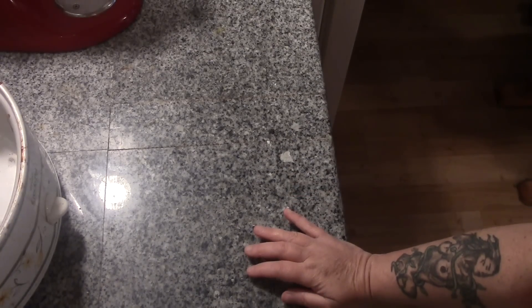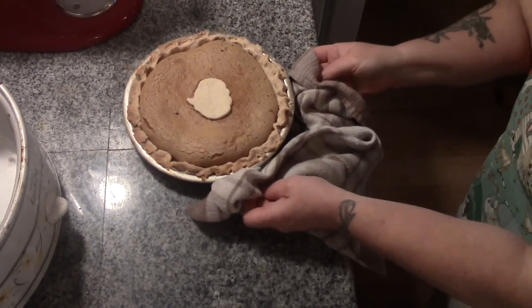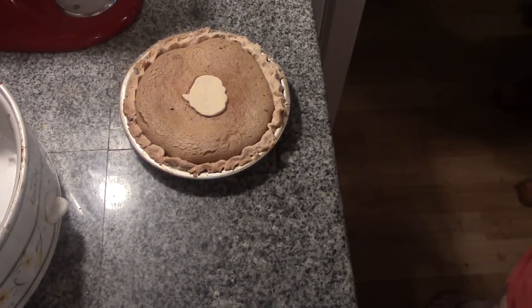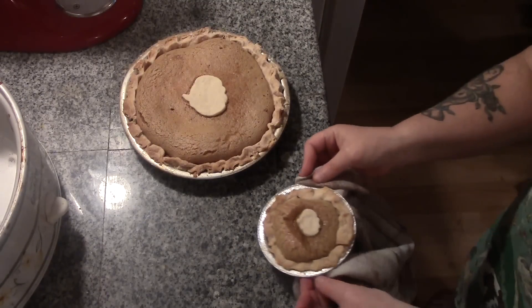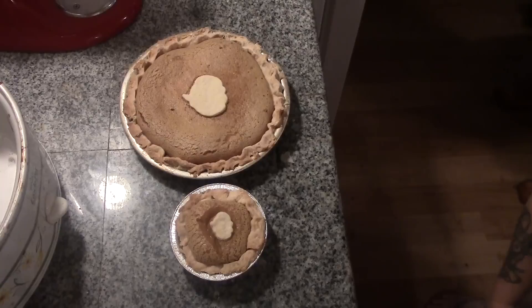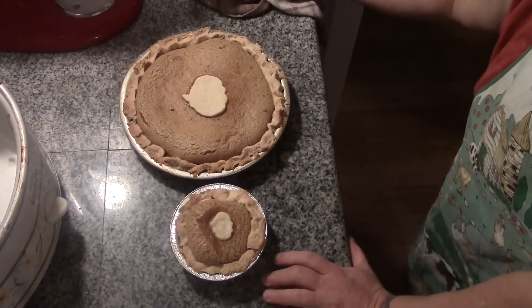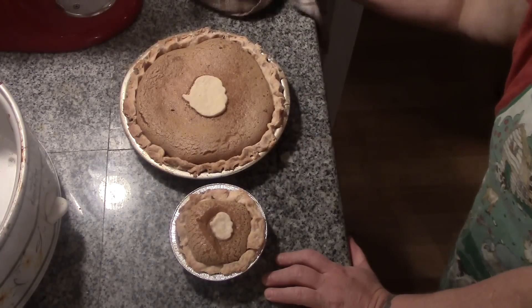Here come our pumpkin pies — isn't that beautiful! I went ahead and put my little pastry cutouts on top halfway through the baking process. And there is Papa's little hunk of pumpkin pie, as he likes to call it. We'll be back when this cools down and after dinner, and Papa has a taste of his pumpkin pie.